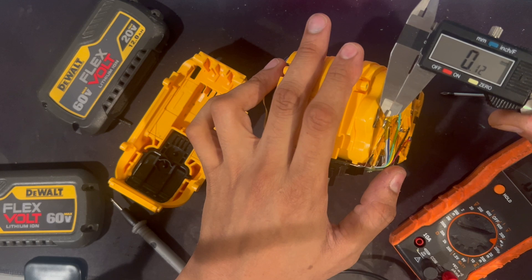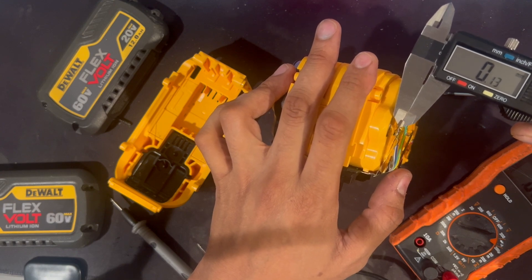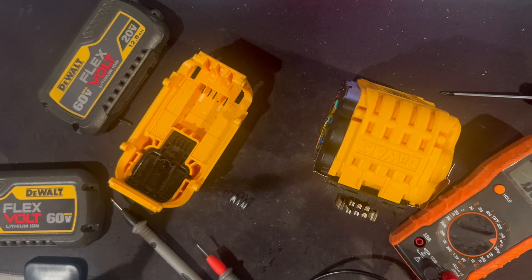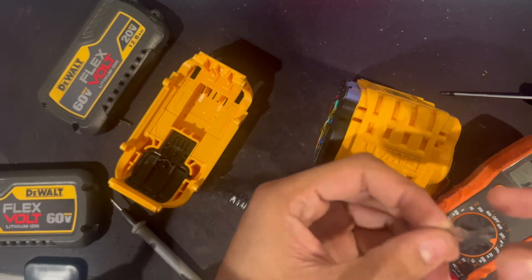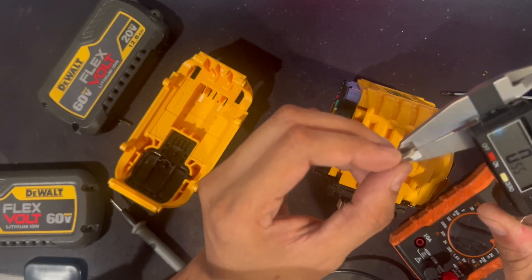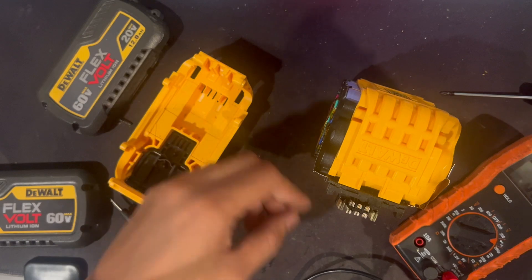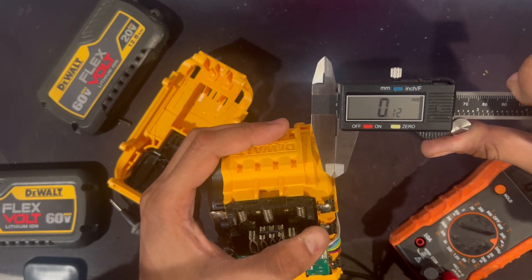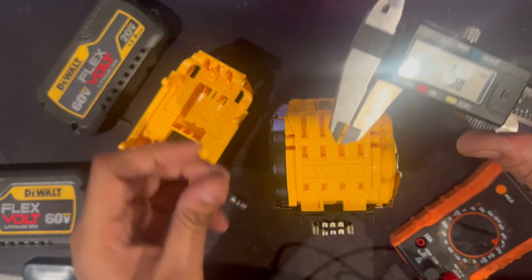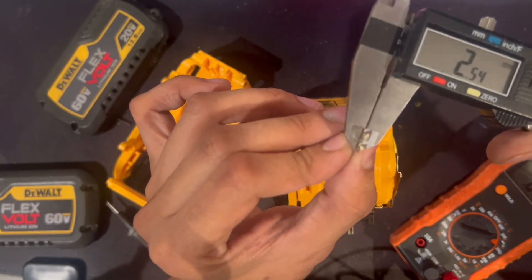Here I'm measuring the nickel strip and the reading I get off the fake strips is about 0.15 to 0.13 millimeters. I also have a legitimate genuine nickel strip salvaged from another pack, and as you can see it's almost double the thickness. That difference is important because the pack needs to provide the amperage needed to power those tools, and the connection to the batteries needs to be adequate for the type of cells and tools you're using — so that is a big red flag.